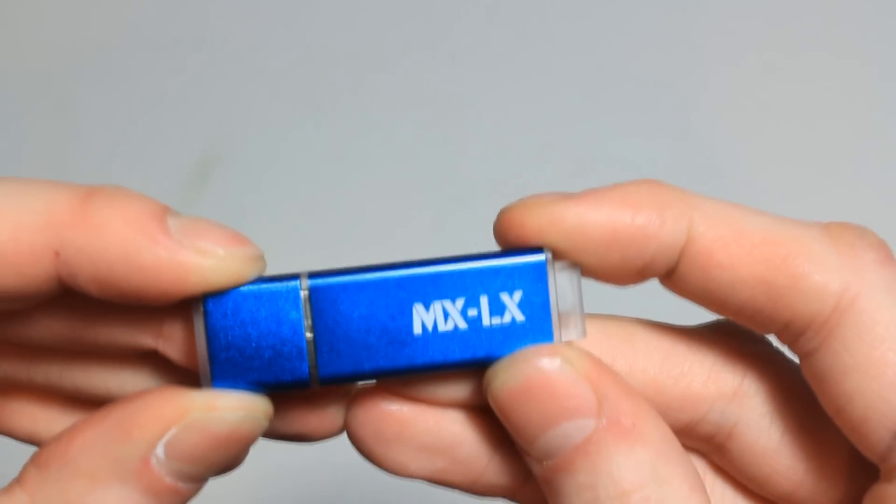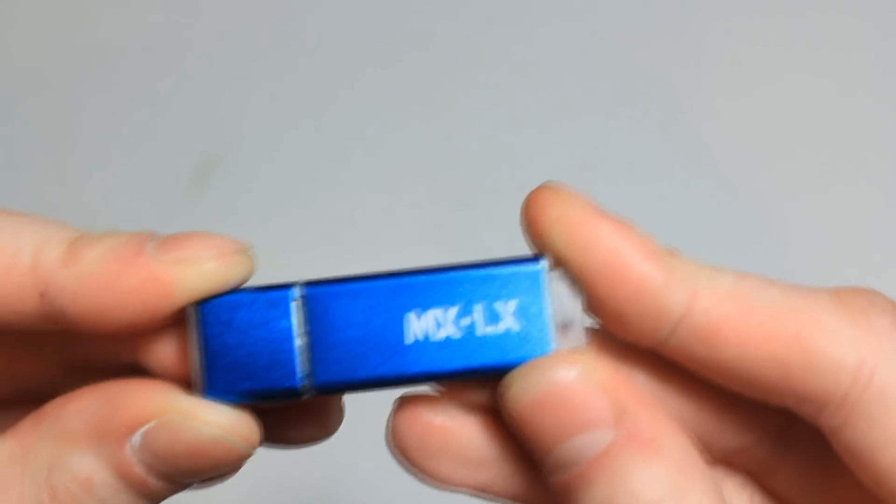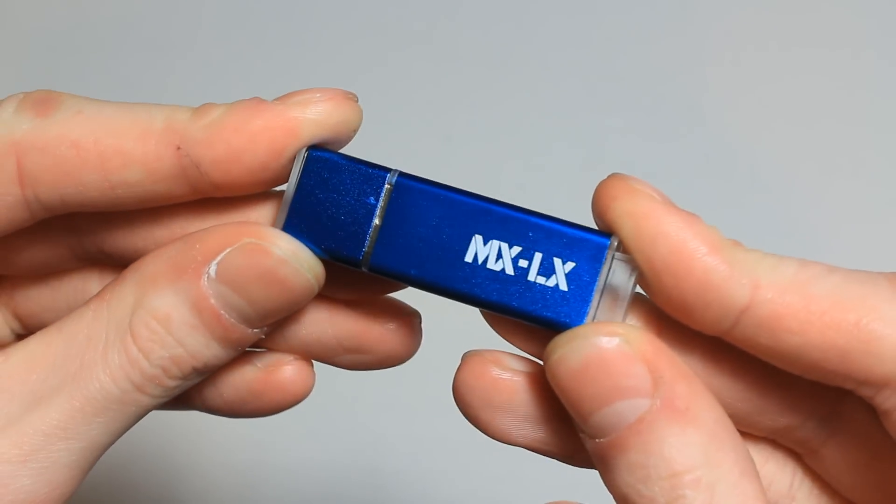Thank you for watching the unboxing and review of the MX LX flash drive. I hope you enjoyed this, and we'll see you all again very soon.